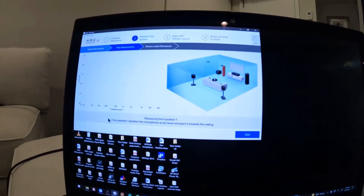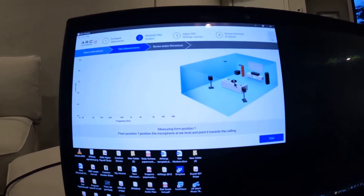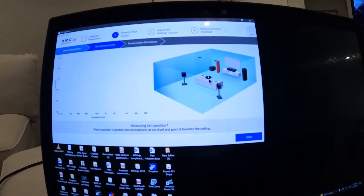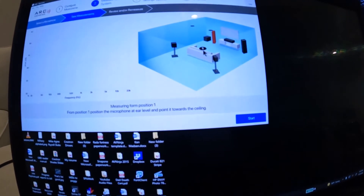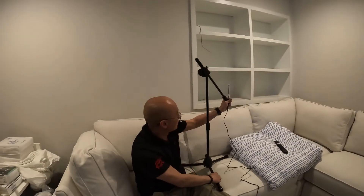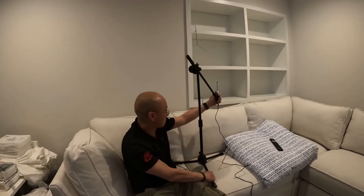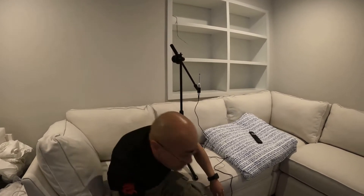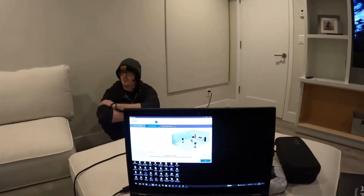Once we get all that set up, we just say continue here and tell it we have our mic. Now it wants us to go to position one, so we need to put the mic over here on the couch. We basically want to have it right where their head is going to be — they're taller than I am, so it's kind of the middle of the couch. That's position one, and then we just start. We have to be quiet now.